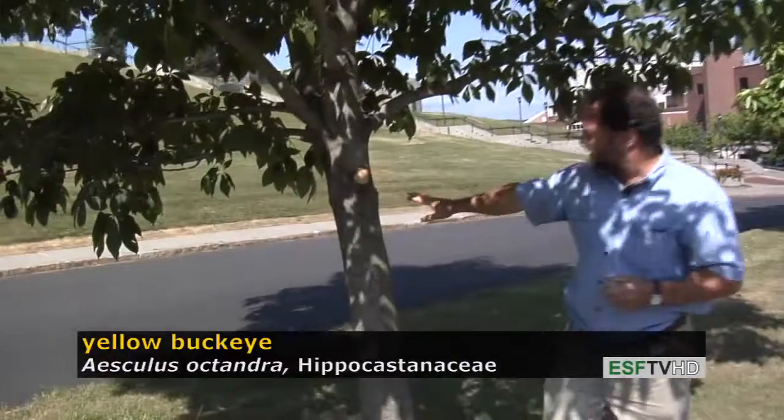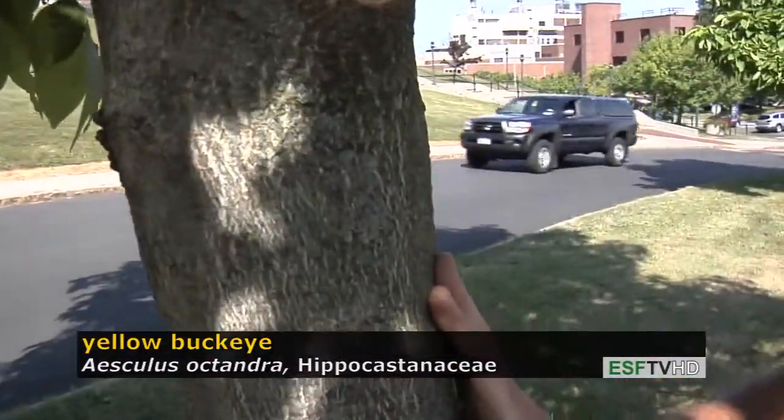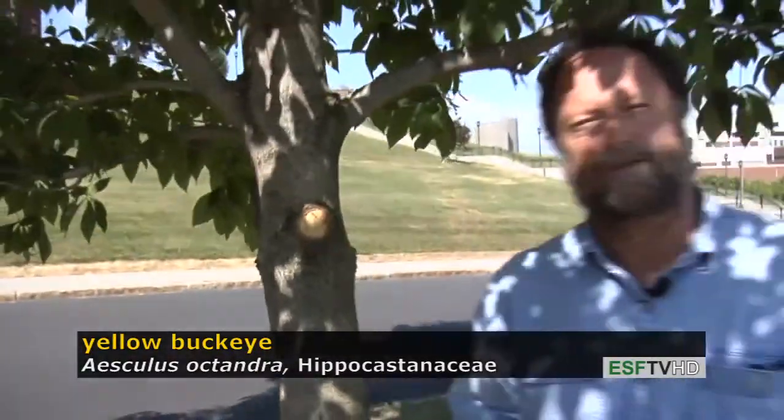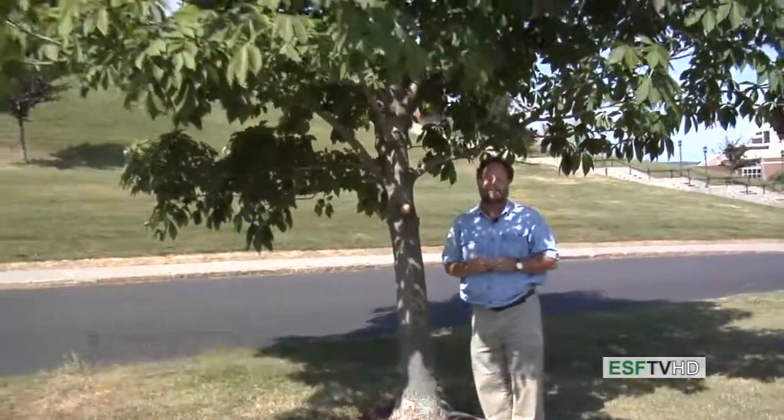The bark initially is smooth, and with age it develops very prominent plates. It's a decent landscape tree, although rather coarse in texture for a lot of people's taste, but no serious problems. Aeschylus octandra, the yellow buckeye.